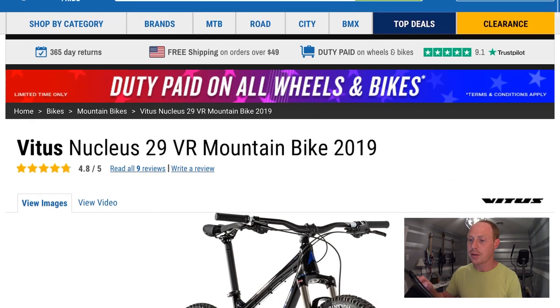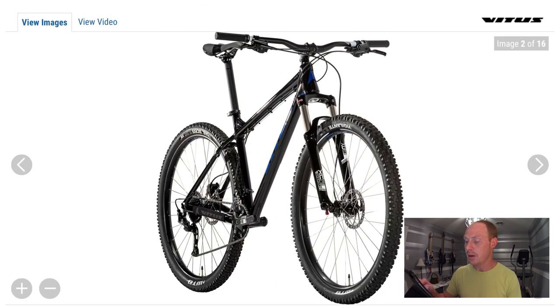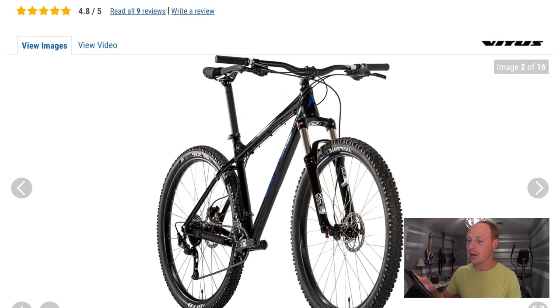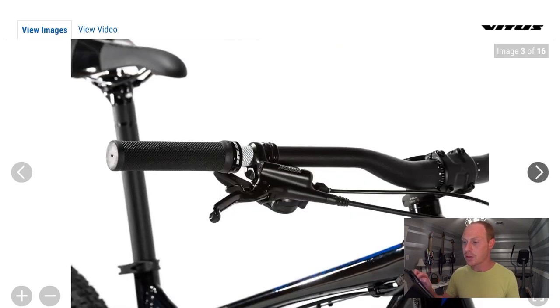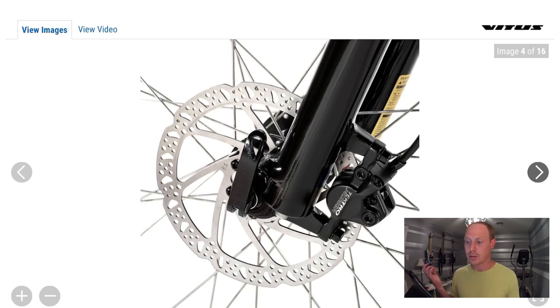Next up is a Chain Reaction Cycles bike — the Vitus Nucleus 29 VR. This bike also comes in at $599. The highlight straight away is the fork: it's an SR Suntour XCR Air, the first bike we've seen with an air fork. You can adjust the air pressure to fit your weight and adjust the rebound damping to suit how you want it to feel, versus a coil spring fork which just acts like a pogo stick with no adjustability. This is also another set of Tektro hydraulic disc brakes, 160 millimeters on the rotors — lower end but they work perfectly fine. It'd be nice to have Shimano or SRAM hydraulic brakes, but these are definitely usable.